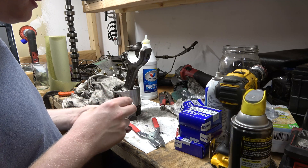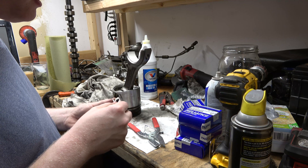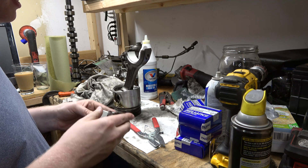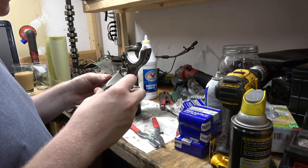I don't have any way to measure our clearance the way the book says, so we're going to have to do the old Plasti-Gauge deal. These fit perfectly in here.